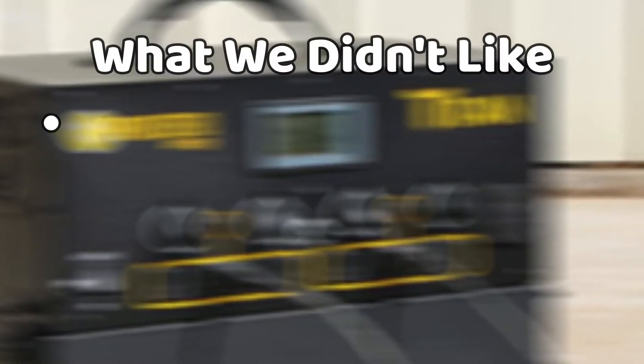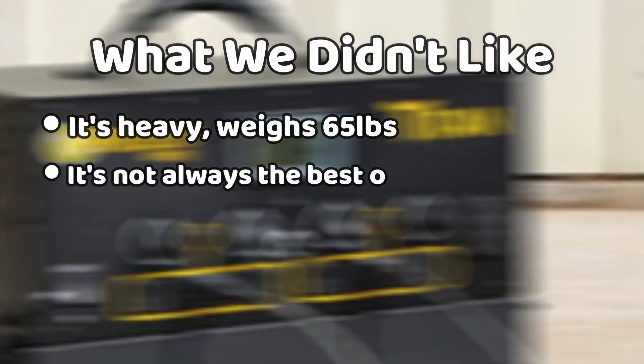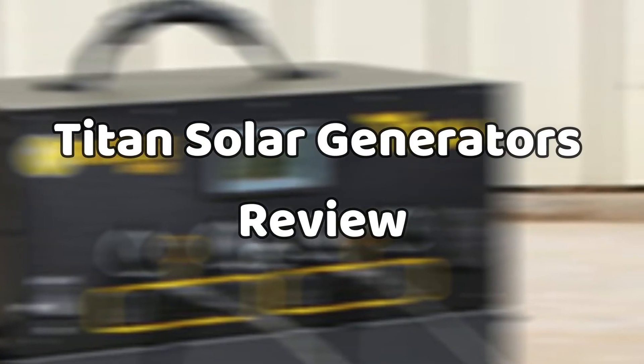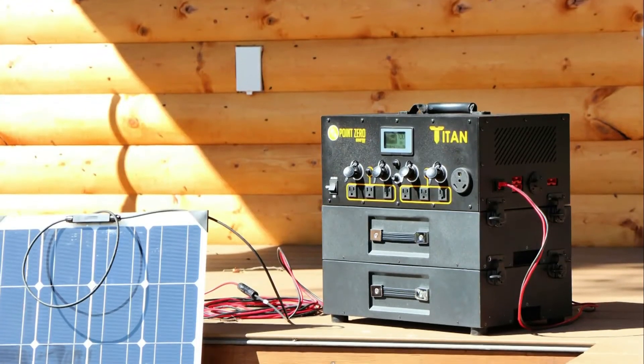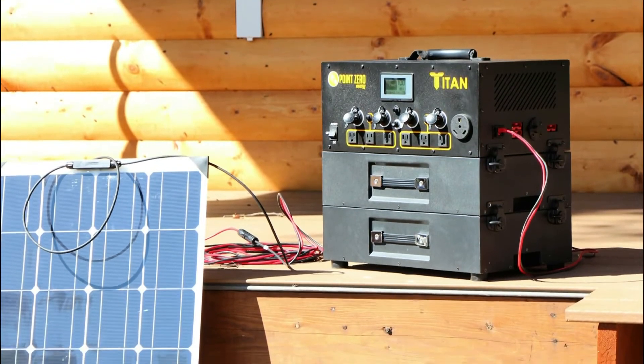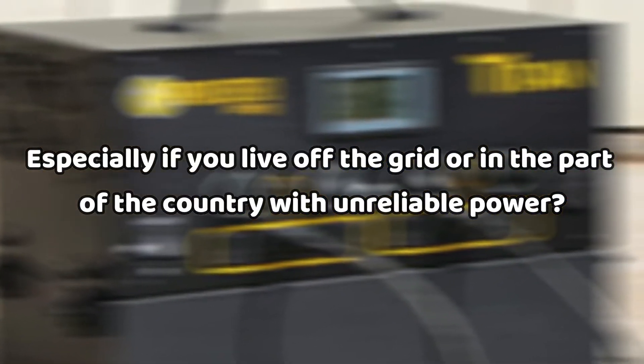What we didn't like: It's heavy, weighing 65 pounds. It's not always the best option for camping. So, what are the features that make the Titan Solar Generator a good option for outdoor use, or as a backup power option for your entire home, especially if you live off the grid, or in a part of the country with unreliable power?